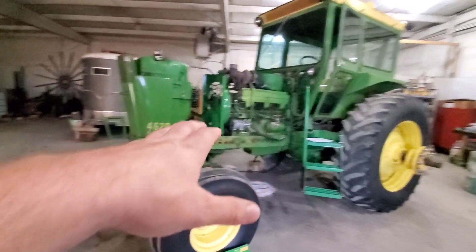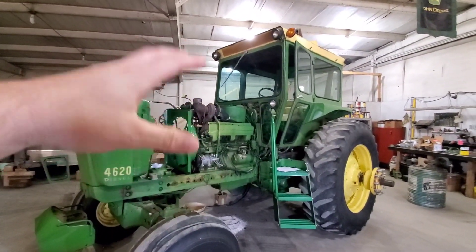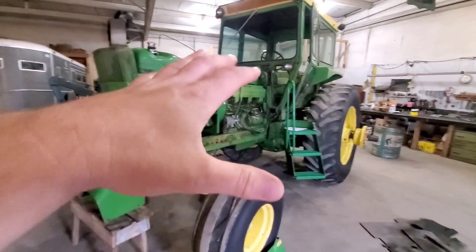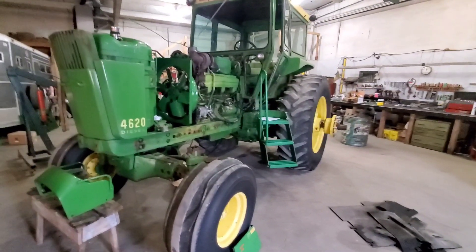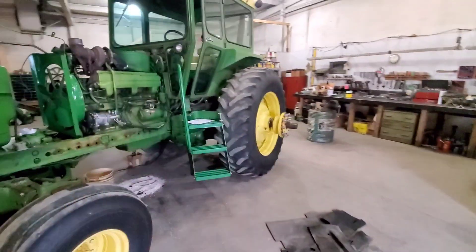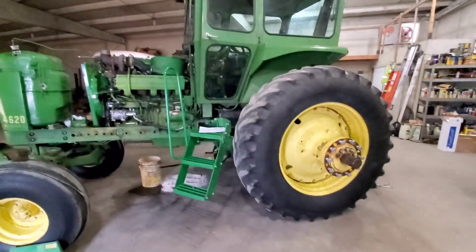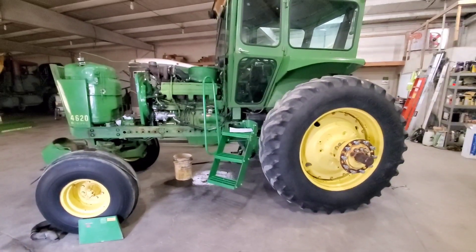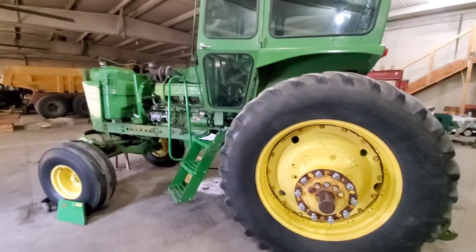The 4620 is all torn apart in the shop. It had a leaky radiator, and when we went to pull it out we found bad hoses, bad piping — all sorts of things. This is a typical used tractor. I'm a perfectionist and detailist, so anything that's wrong is going to get addressed. This tractor is going to be used on our farm, so I'm not going to do a full restoration — I'll clean things up and paint parts as needed. It's an original paint tractor and it's going to stay that way.